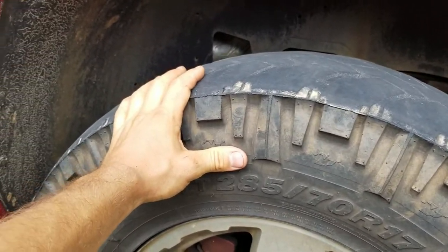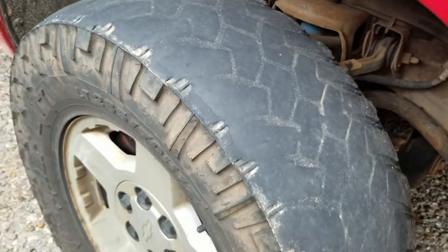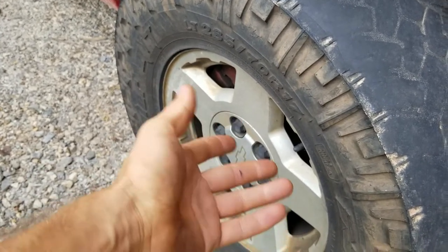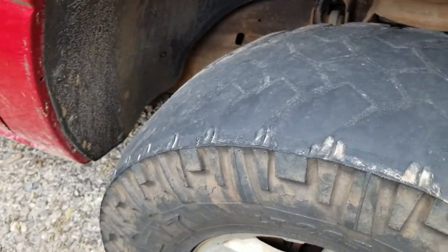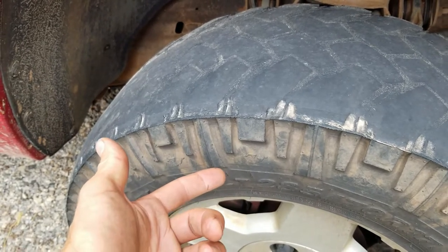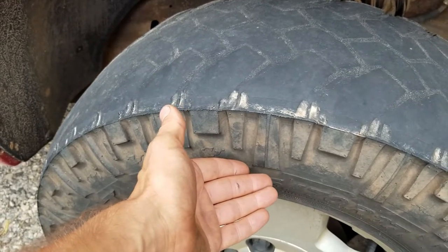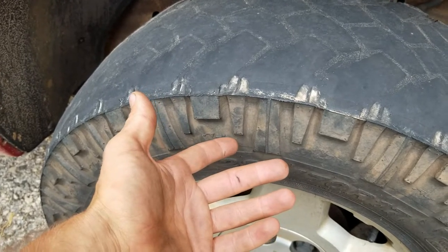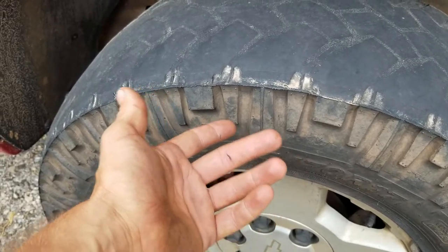If you play the used tire game right, you can come out on top. Most people don't want to mess with it, but I'm cheap. You buy brand new tires, you don't have to worry about it for six, seven, eight years — rotate them, pay $1,200 for the things. But if you get used tires, you can get a deal on Marketplace sometimes. It's kind of proportional — I paid $350 for these, so they should last about four years.